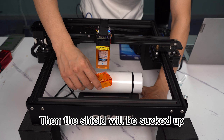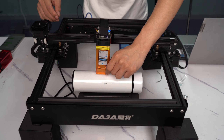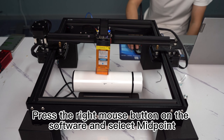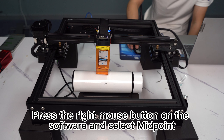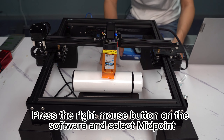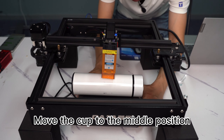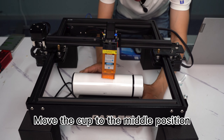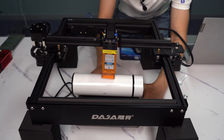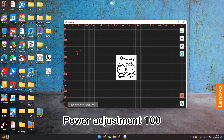The shield will be sucked up. Press the right mouse button in the software and select midpoint. Move the cup to the middle position. Set the power adjustment to 100.